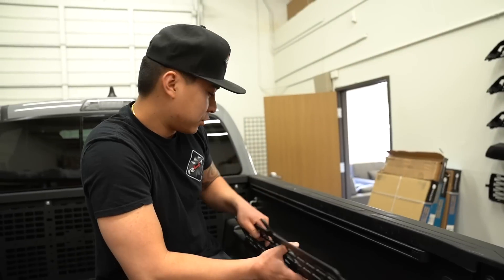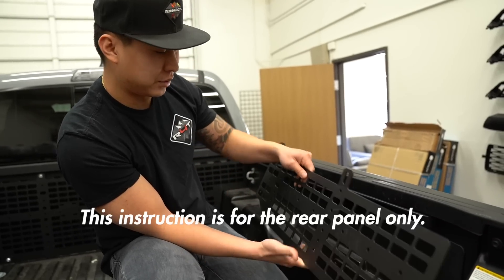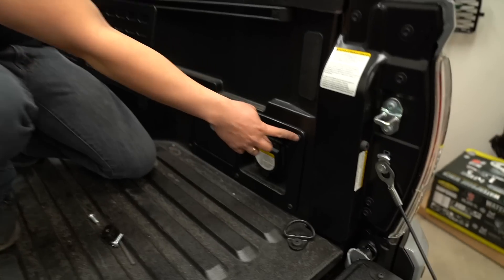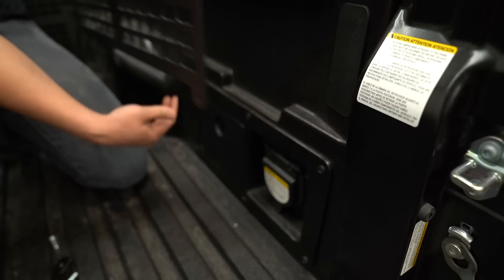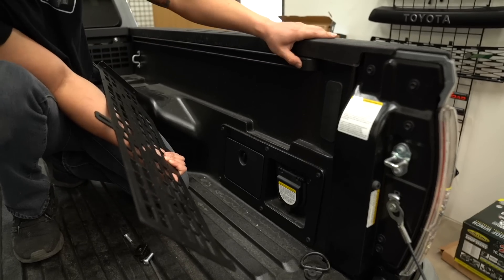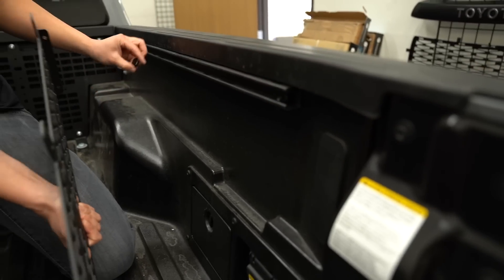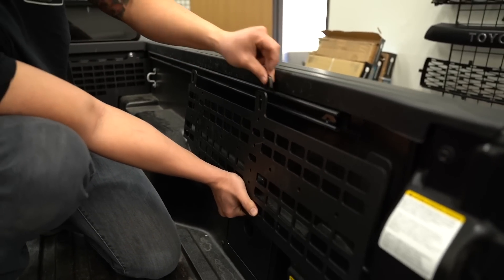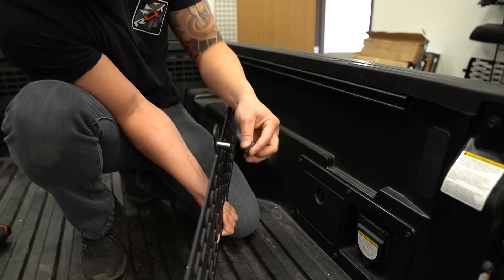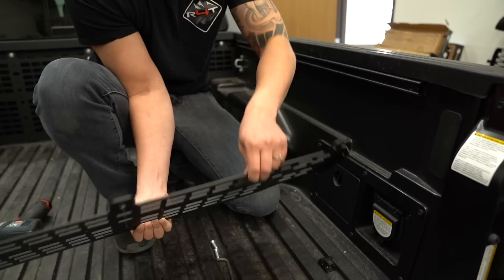Now we are going to be doing the side panels of this MOLLE system. For the rear, it's going to be really simple — you're going to have your two T-slots at the top and two holes at the bottom. For those two bottom holes, you just remove the two corner bolts and put them back on through these holes. For the two T-slots, pop this piece out, slide in two T-nuts into the slot, position them the same as these two slots, put a washer on the bolt, and attach it to the T-slot. And that's it for just the rear side panel.